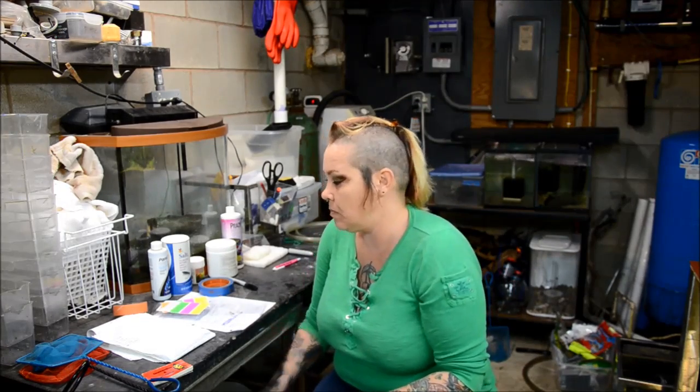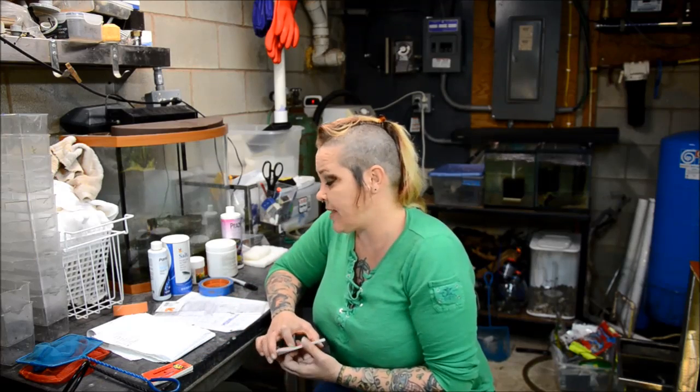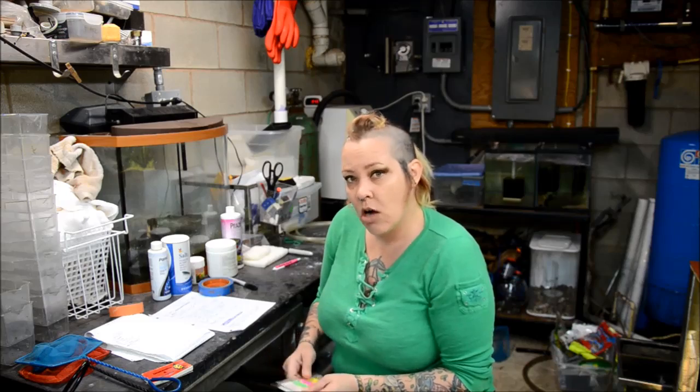Last time I told you about how to set up the little bins and things like that. I've since gotten in about 15 species of fish, all of which are in quarantine. I've gone around and labeled each tank with the fish, I have my equipment set up separately, and we talked a little bit about looking for disease and recognizing disease — and we're going to talk more about that today.